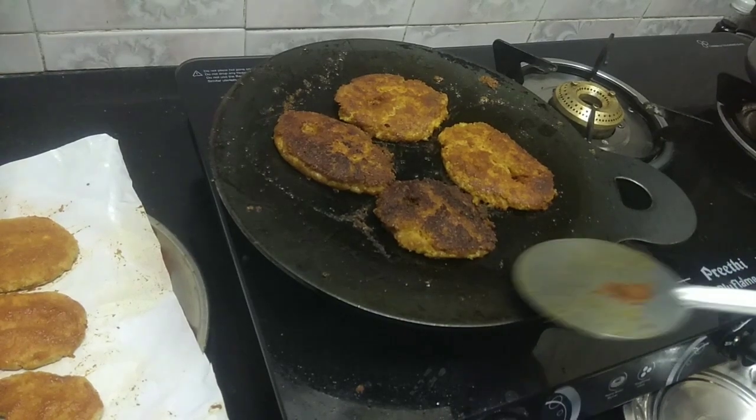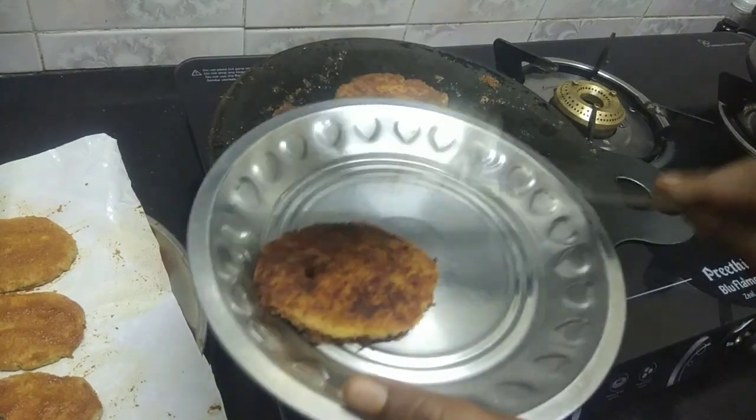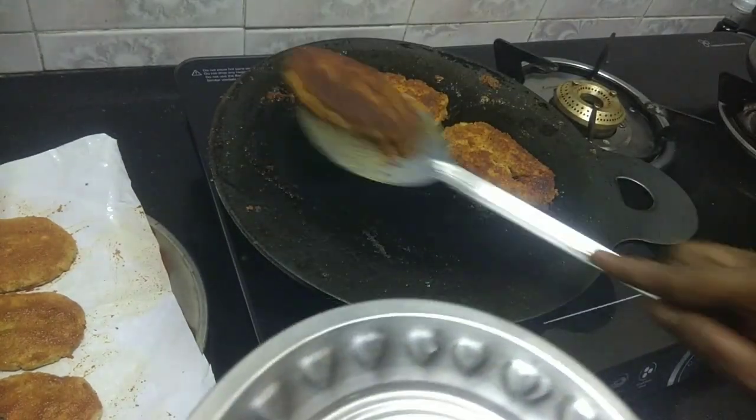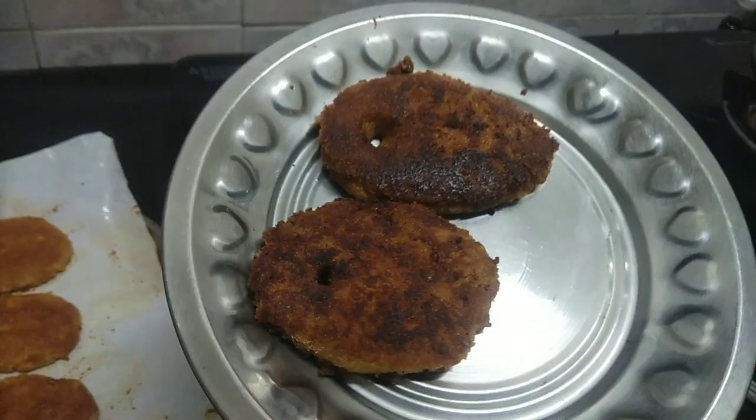Welcome to Sethi Chitra Kitchen. This is something special. Here we do fish fry, but now it is a vegetable dish. We put fresh fish taste in one dish.